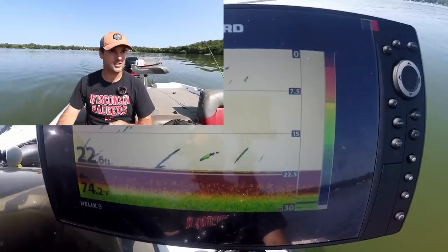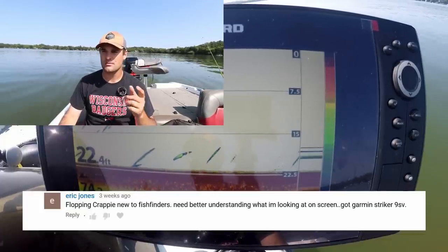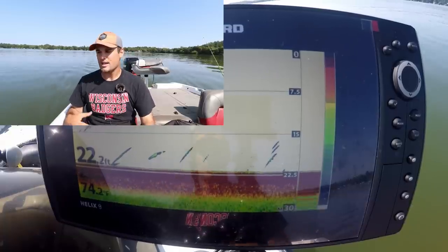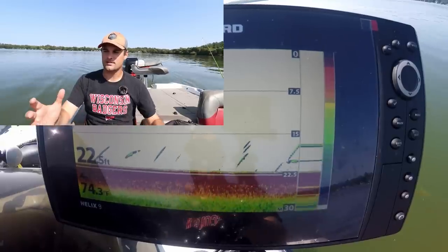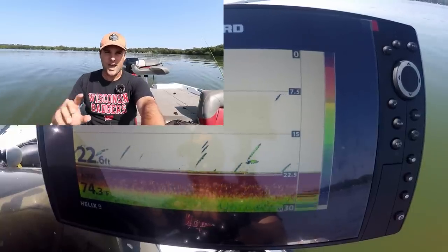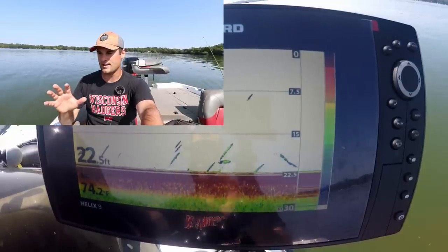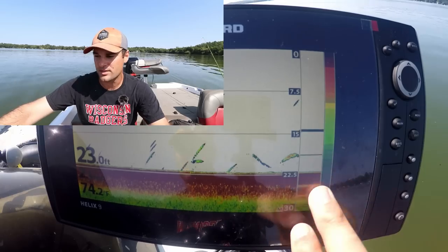This topic actually came up from a subscriber who commented on the first Micro Chatterbait Challenge. They just bought a brand new unit — a Garmin, I believe it's a 9.3 SV. Doesn't matter though, 2D sonar is 2D sonar. The only thing different compared to some units, even similar units, is just the palette scale.